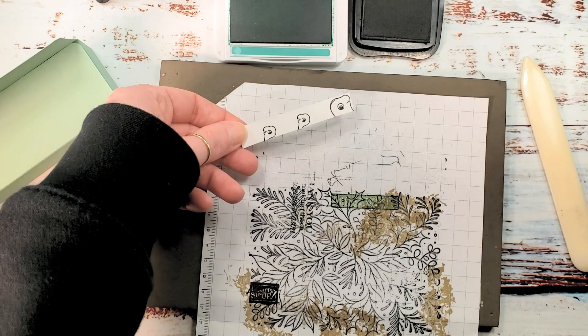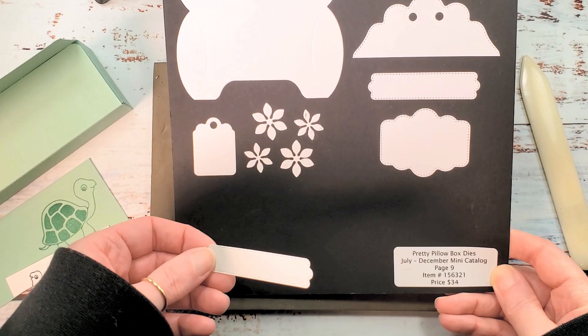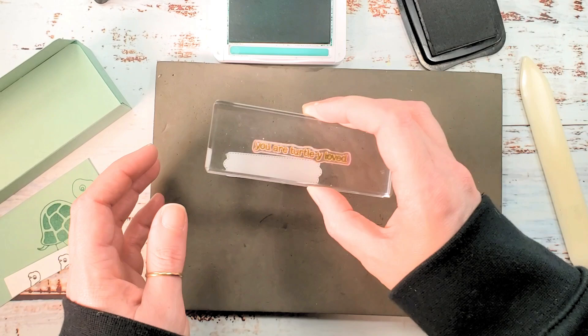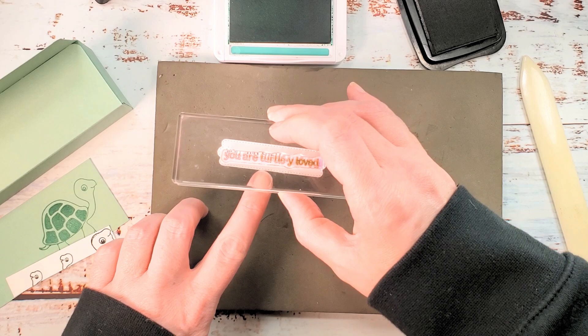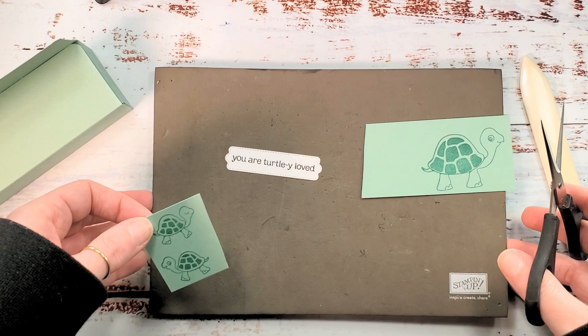One more bit of stamping before I close up my ink pads. I have a label that I cut using my Pretty Pillow Box die set — I love the labels in this die set, they're really very useful. It's a pretty little stitched one and it'll fit the 'You Are Turtley Loved' greeting just perfectly. We're going to ink that up with Memento Tuxedo Black and stamp centered on this label cut from basic white. Let's get the ink pads out of here. Our little turtles need to be cut with scissors, then I'll be right back and we'll do some punching.